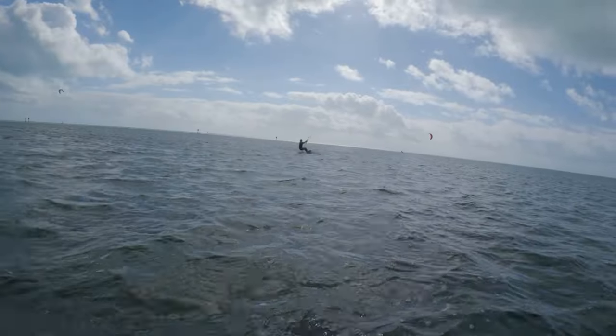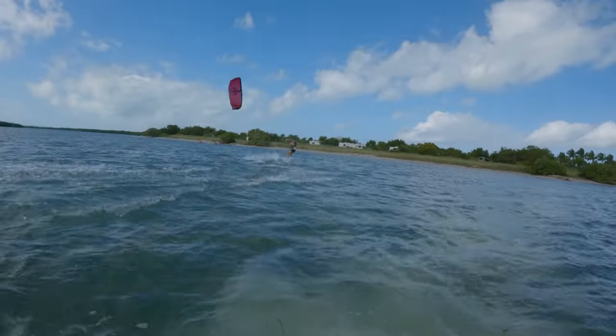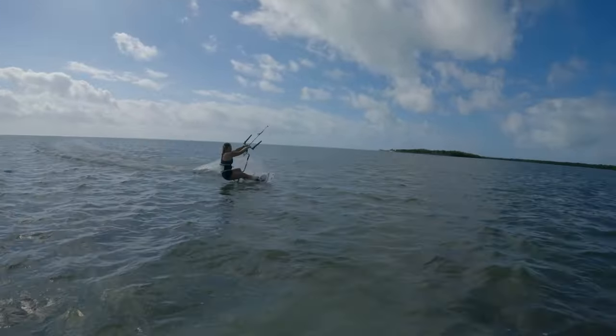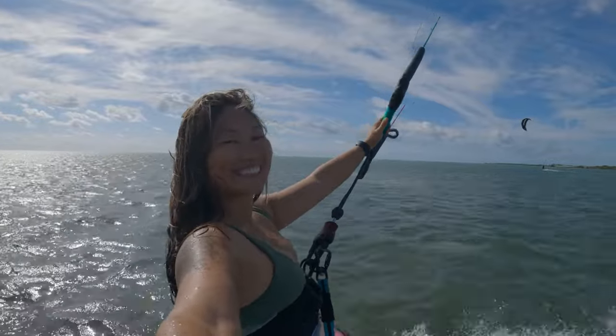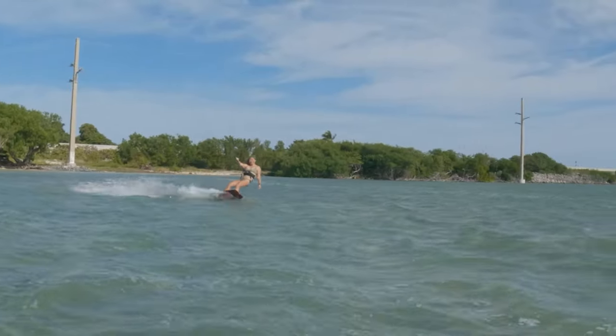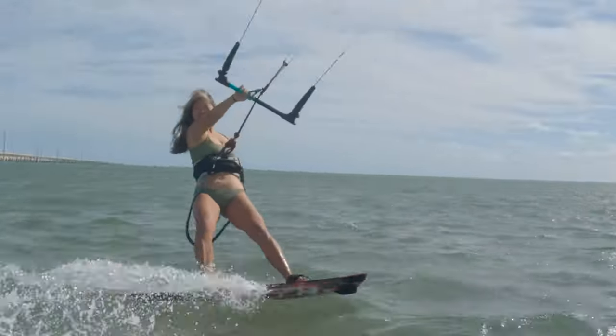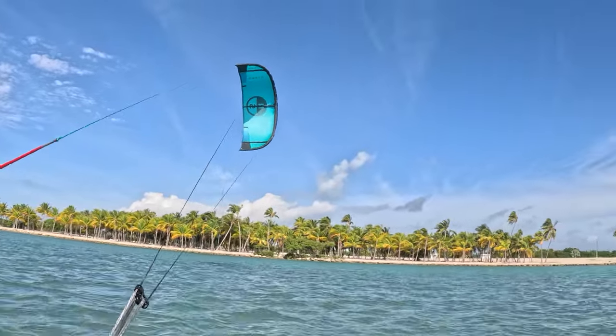I think it's a great control bar for beginners and even intermediate riders. One advantage I noticed with the short throw bar is that if you're getting really powered up, instead of the kite pulling you forward dramatically, it limits how much it pulls you forward. So if you have a bad back or just don't like reaching too far, the bar is never going to get too far away from you.